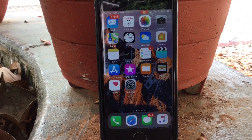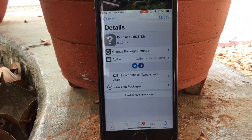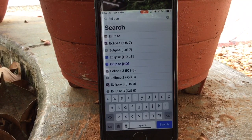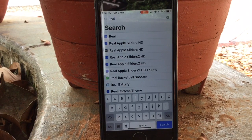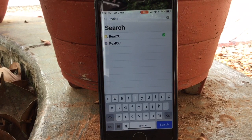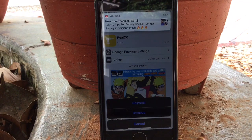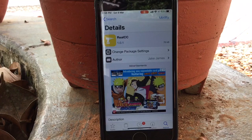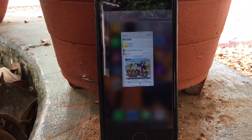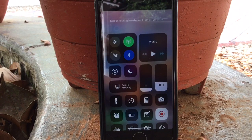The next tweak is Real CC. You do not require any source for this — it is pre-installed in Cydia. You just have to search for it and click on Install. Your device will respring and then go to Control Center and take a look.